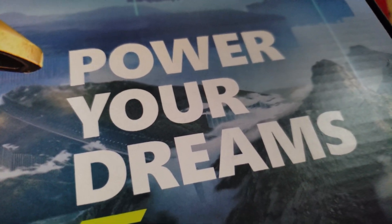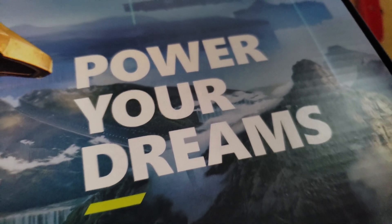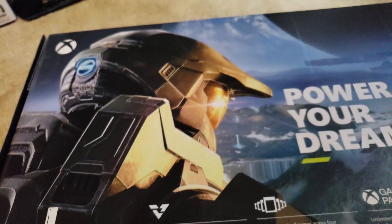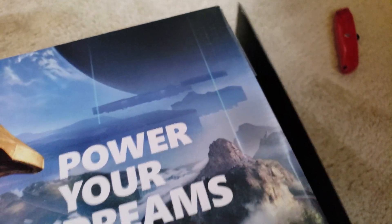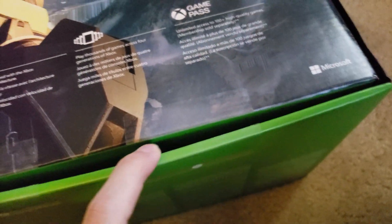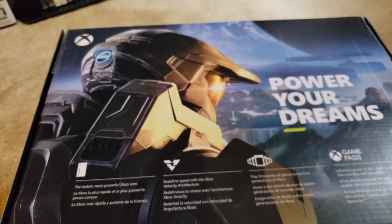Power your dreams - unless your dreams were playing Halo Infinite on launch, because that got delayed. Anyhow, I've cut the tape. Let's flip it over and open it up.